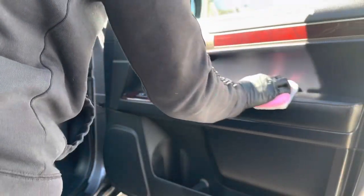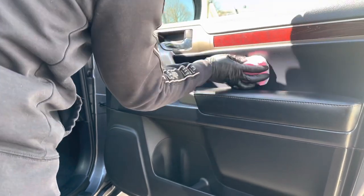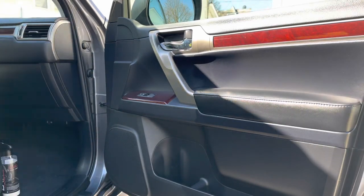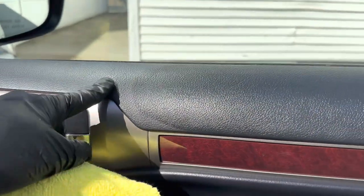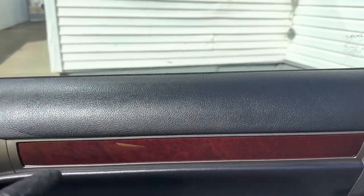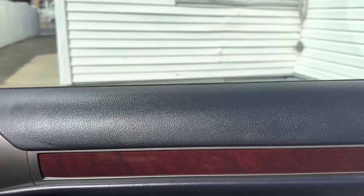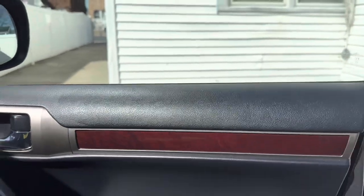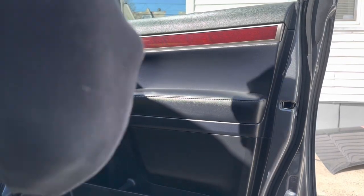The applicator saver really helps with not needing to use a lot of product. I'm sure you can see a difference right away. You just let it sit for a bit — it dries to a matte sheen. I just applied it but give it about 10 minutes and it's just going to dry up to a matte sheen. Let me apply it to the rest of the door and I'll show you how it looks in about 5-10 minutes.